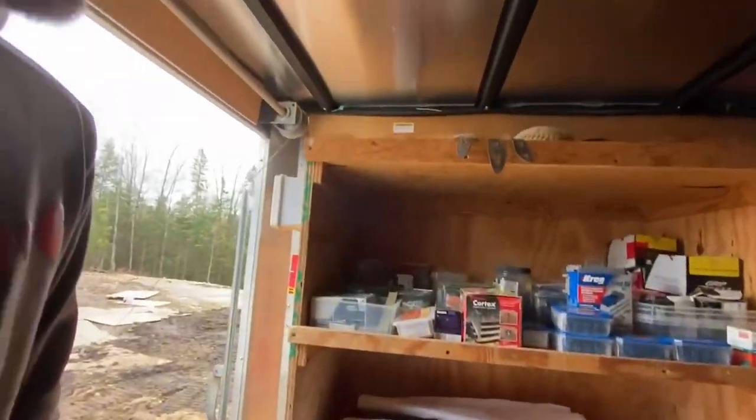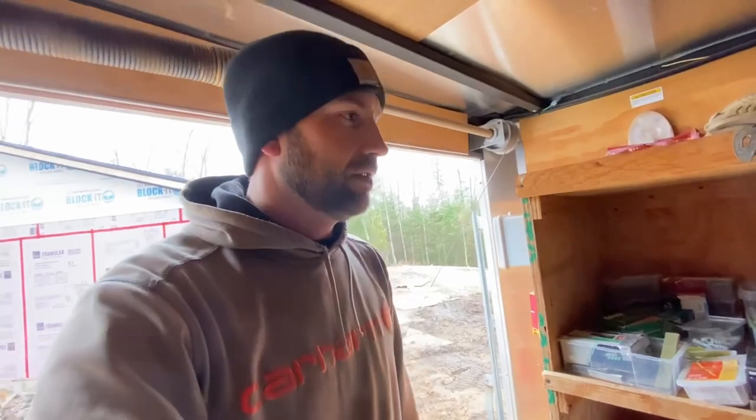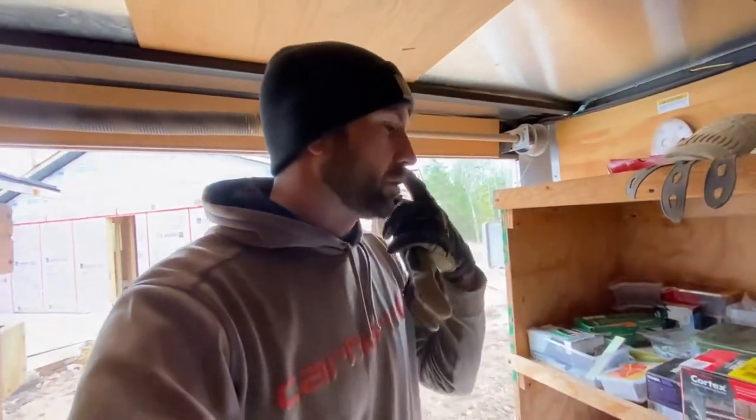This whole bay is all fasteners — all different plans and more fasteners. You can grab them right when you walk in, usually when you're running in and out of the trailer during the day, that's what you're going to be grabbing.